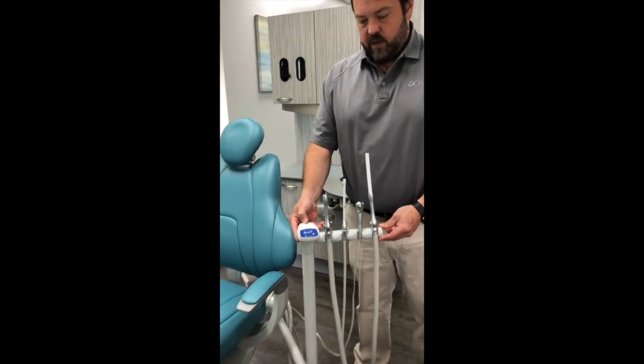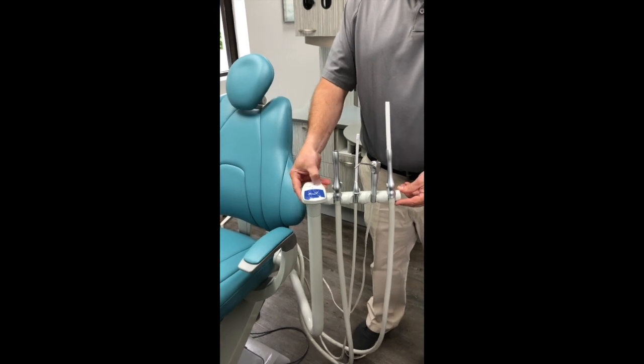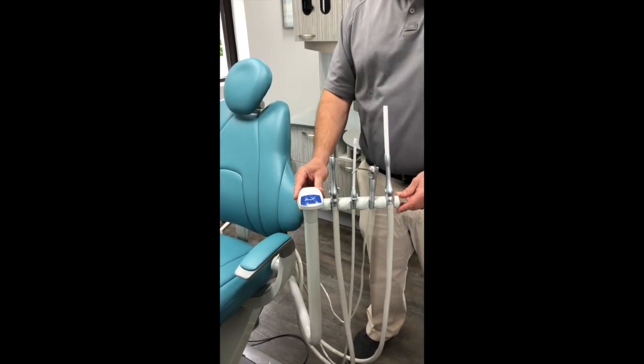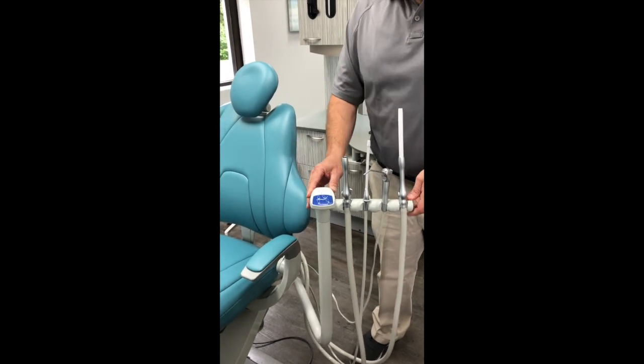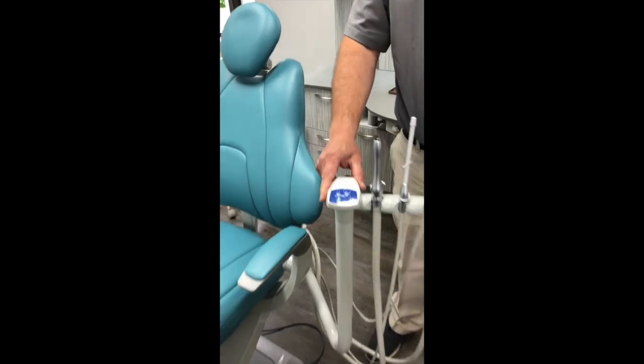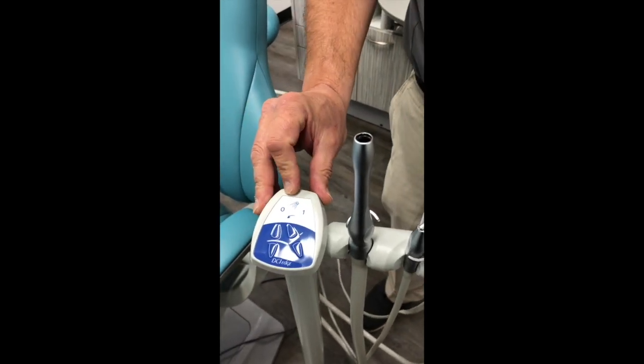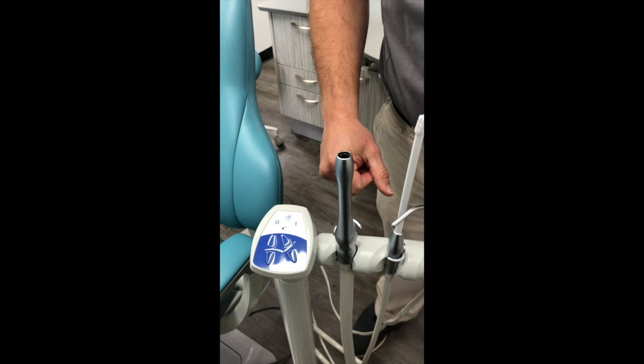You have a touchpad where you can turn the light on and off. You have your chair preset positions, your return position, and then all of the other chair controls. If you've watched the dental unit video, you know how to program all of these. If not, please go see the dental video to understand the operation of the touchpad.